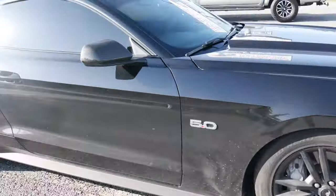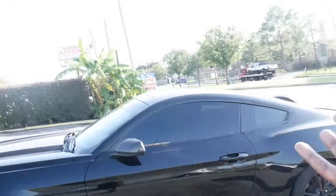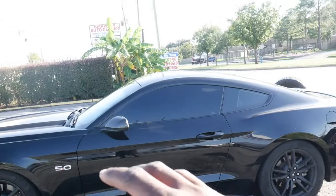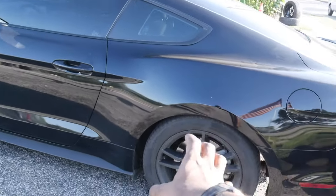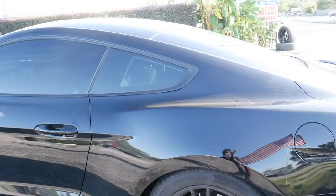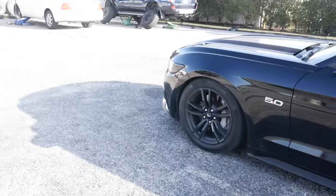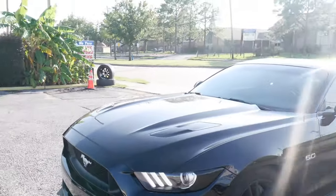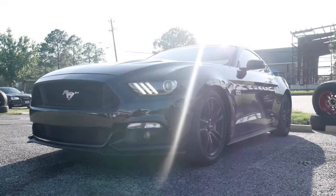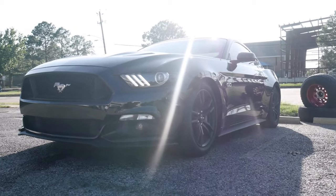Ford lug nuts suck — they are trash, literally trash. Any Ford owner can vouch. As you guys can see, I only have four lug nuts on this side and four on this side, then five on another. Every time I've taken off these wheels, one lug nut has either rounded completely off or got stuck to the socket. I literally had to beat them out with a mallet. So I'm getting new lug nuts and new wheel spacers — this thing should be sitting perfect.